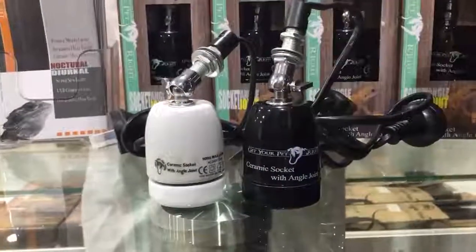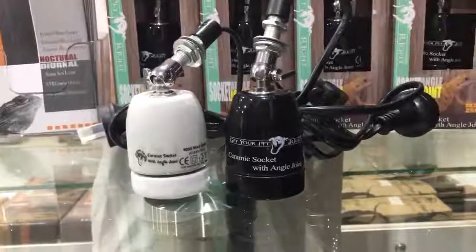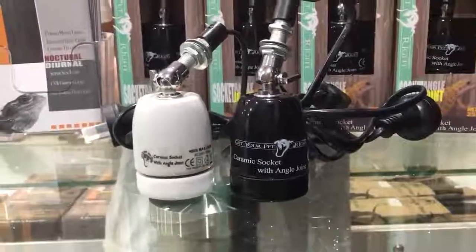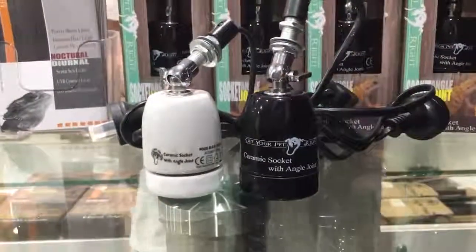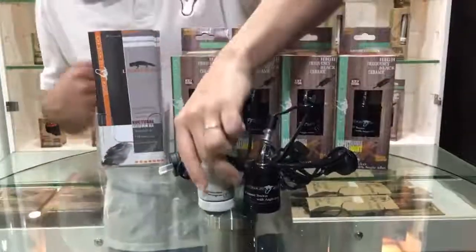As you can see, the black one's a little bit more sleeker. We've also engraved our logo, Get Your Pet Right. Now, the main reason why we've actually upgraded these sockets is for a couple of reasons. We want to actually give the customers a little bit more value for their money.